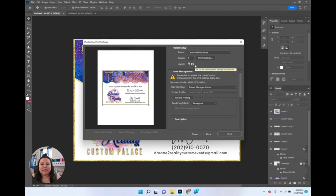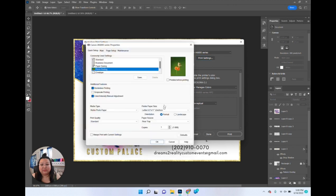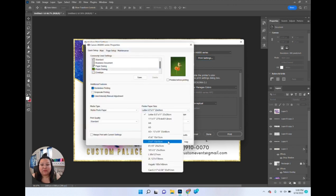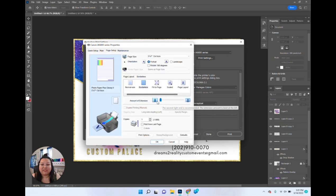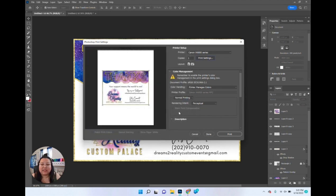Since we're printing directly onto five by seven paper, you need to make sure your printer settings are set to five by seven. Under printer paper size, I'll go down and click five by seven. I'll change my media type to 'Photo Paper Plus Glossy' — you can also use 'Glossy Photo Paper.' With my Canon printer, it doesn't really make a difference which glossy setting I use. I have borderless printing on, set to the least amount of extension, then click OK and load the paper.